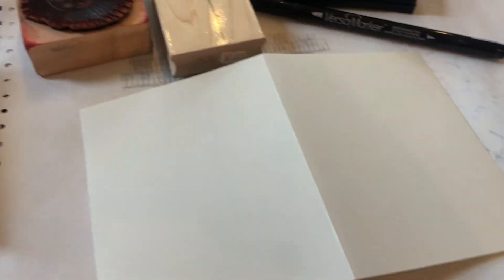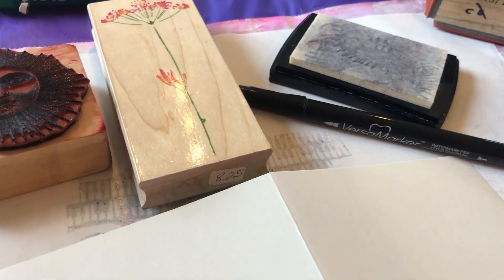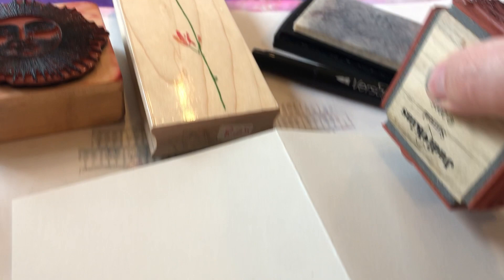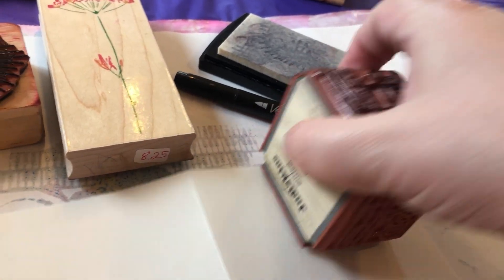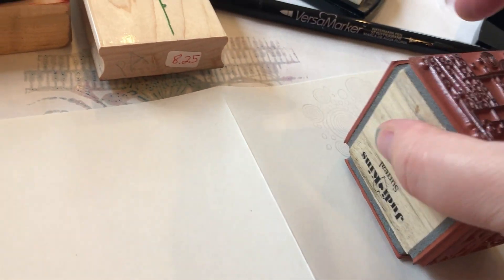Okay, let's take a look. We are going to start with the Versa Mark watermark stamp pad and Versa Mark watermark pen and some very line-oriented rubber stamps. You want something that has a really open design. These are little bubbles that are very hard to see, but they're a pretty neat stamp and I'm just adding texture to that whole side of the card.